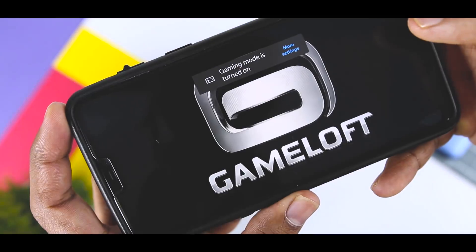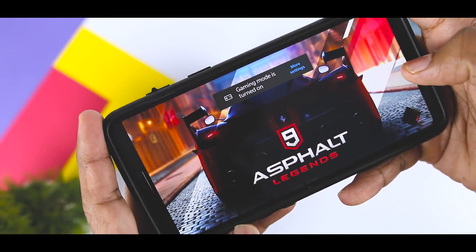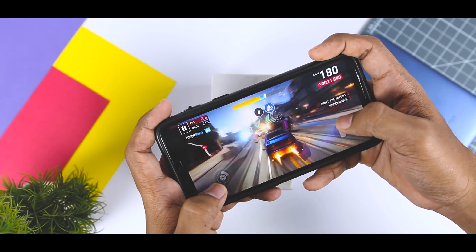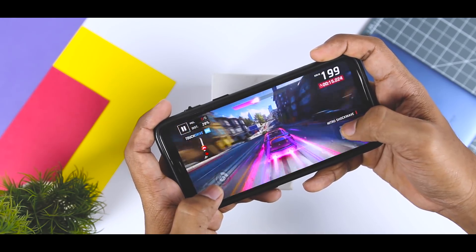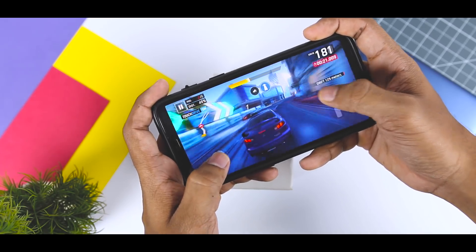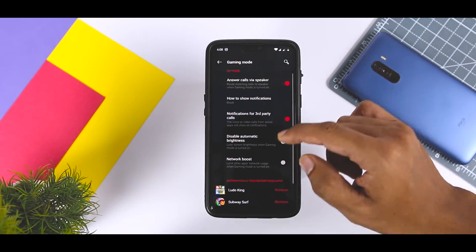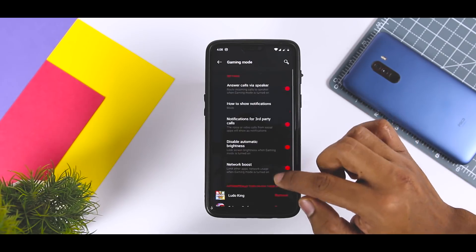Gaming Mode is one of the few new software features OnePlus has added to OxygenOS. The OnePlus 6 is an excellent phone for gaming, and the new Gaming Mode gives you useful options to avoid interruptions. It can route all calls via speaker, turn off pop-up notifications while gaming, keep brightness unchanged, channel data to the gaming app on a priority basis, and also offers a gaming battery saver option — something hardcore gamers will appreciate.